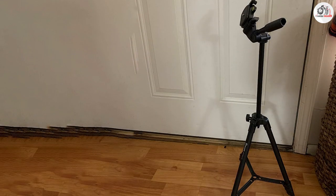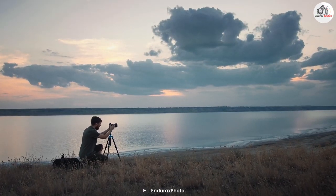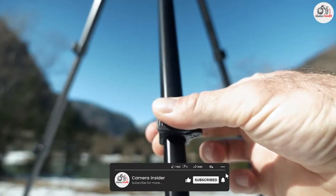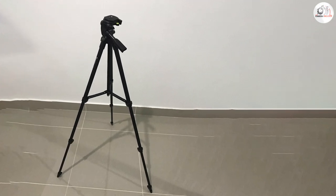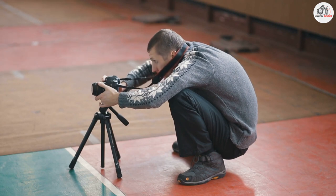Overall, I recommend the Indirex camera tripod for anyone in need of a reliable and steady tripod. Its versatile design and steady build make it a great option for a variety of shooting situations. While it may be a bit heavy for some, the added stability it provides is well worth the extra weight. Thank you for watching this review and we hope it has been helpful in your search for the perfect tripod.